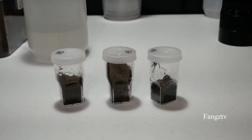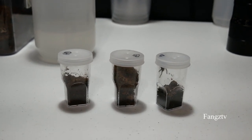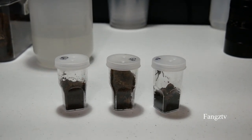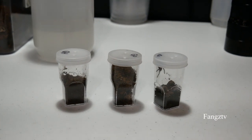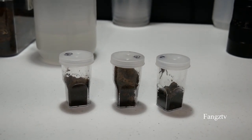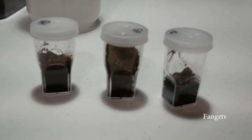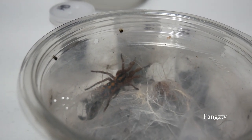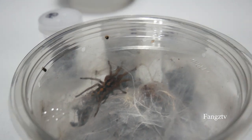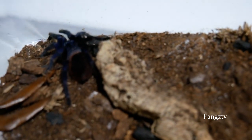What do you consider a sling? For the most part, people in the hobby would consider anything first, second, and third instar up to basically around two inches or so. Now does two inches necessarily make it not a sling and a juvenile anymore? Depends on the species. I mean, if you had a two inch Goliath birdeater that's going to be a lot younger than say a two inch pumpkin patch. Like this pumpkin patch here — that's almost a sub-adult, two and a quarter inches right there. So it really depends on the species, if it's a dwarf or not. For something that's going to be around a five to six inch tarantula, this is where I would start considering it in the juvenile stage.